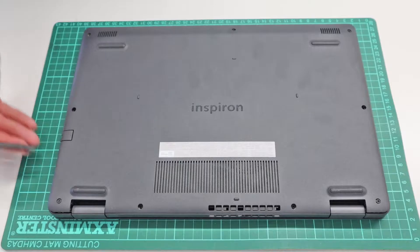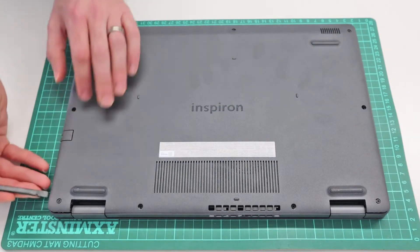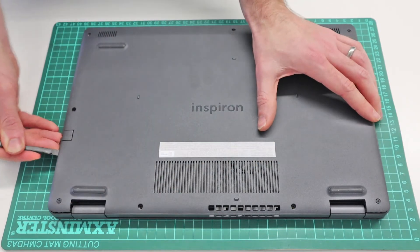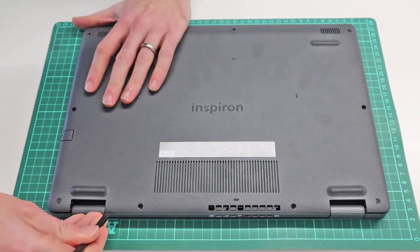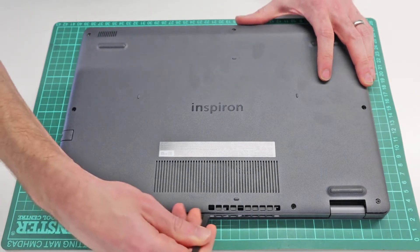So with those removed, we take our plastic pry tool. What we can see is along the edges here it is already raised because of these two screws. And we can then hopefully quite easily insert our pry tool and unclip along the back here.